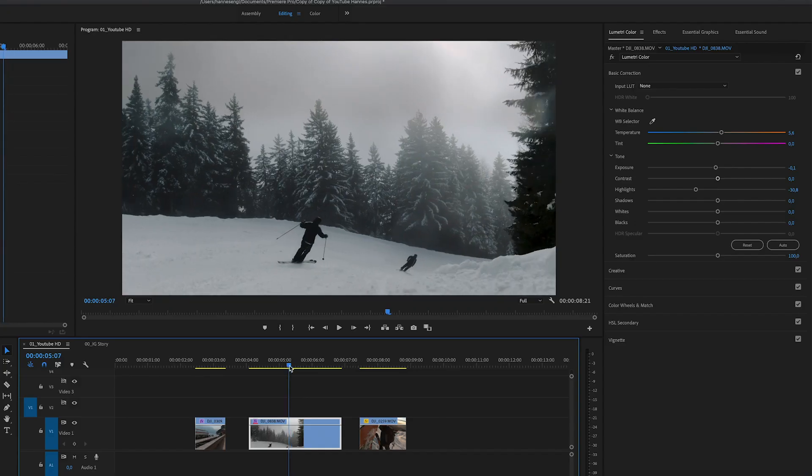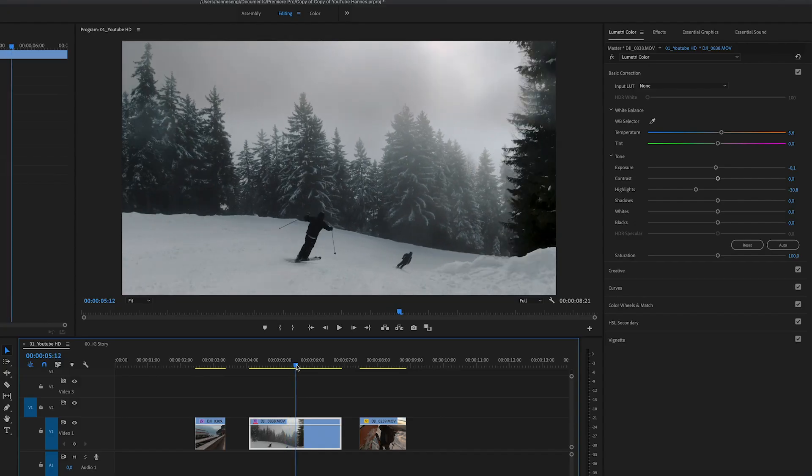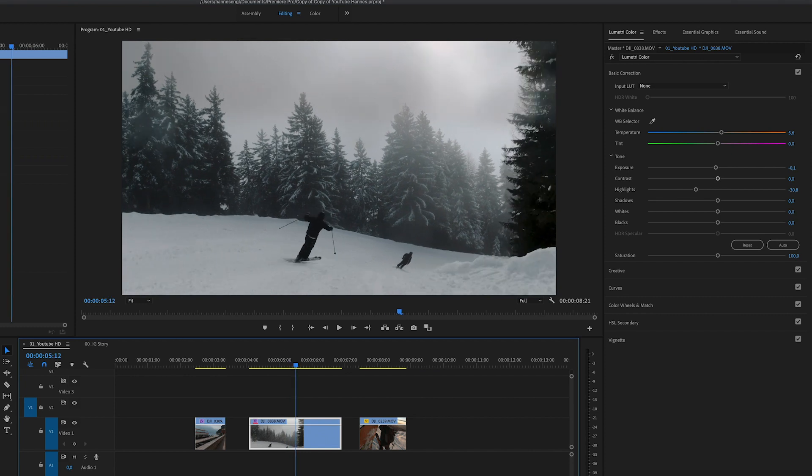Sorry for the interruption — sometimes I could just smash this Sony camera. Yesterday I was filming all the tutorial, finished it, and then later realized the battery had turned off and it got dark. But that's not going to stop us — we're just going to continue where I stopped. Yesterday I showed you how I color grade the skiing clip, and we finished it: we have the mask on the top and the overall Lumetri color correction.